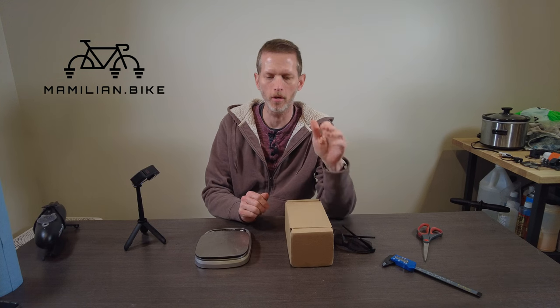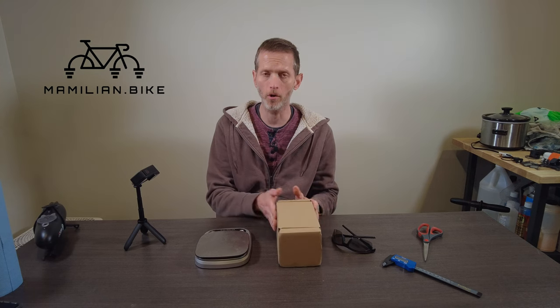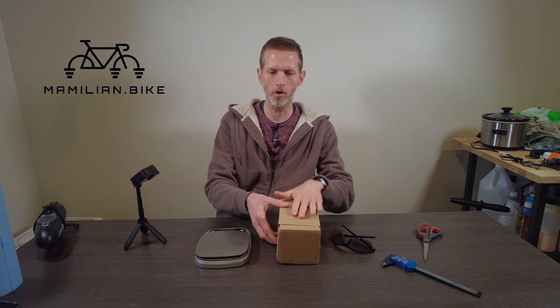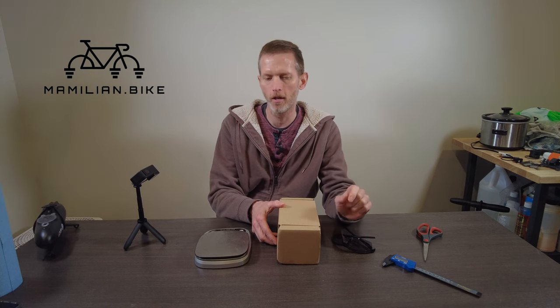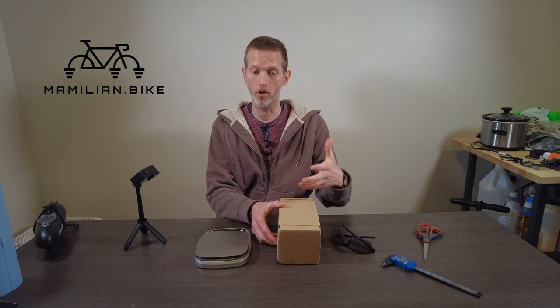This is Andrew with Mammalina.bike, and this is a set of Ango sunglasses. We're going to go and unbox this. It came from France today. A friend of mine bought these and he was generous enough to let me do the initial unboxing and first look before he takes over and actually starts using them.